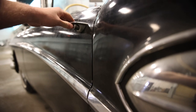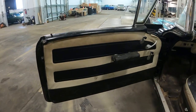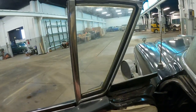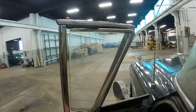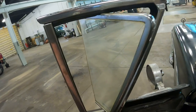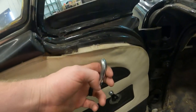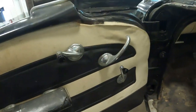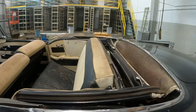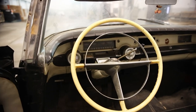Now let's get inside this 1958 Buick and take a look at the interior. Check out these door panels — they're two-tone, with an armrest, and a vent window crank. Here's the door handle to get out, and the big window crank. Moving on to the dashboard — check out how unique it looks.